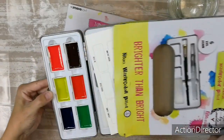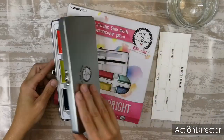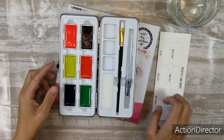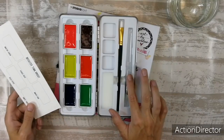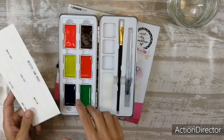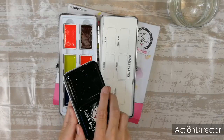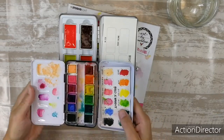When you pull them out it's an open case, but when you close it, it looks like this — nice latch here. And in the case you get your sample card, a water brush, a normal brush, a sponge, some mixing trays, and the trays with the watercolors. And they are big! Just for comparison, this is the bold and bright set, and you can see the difference.